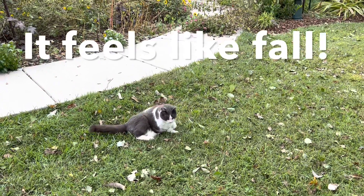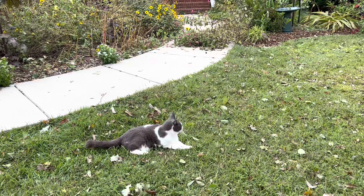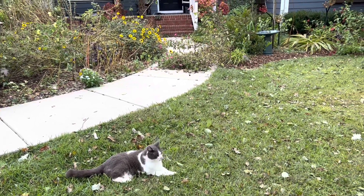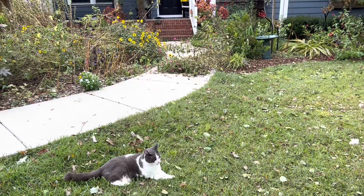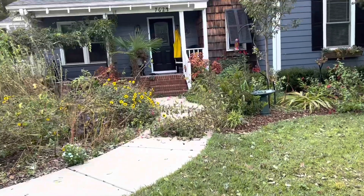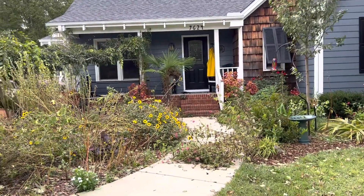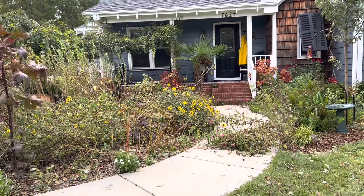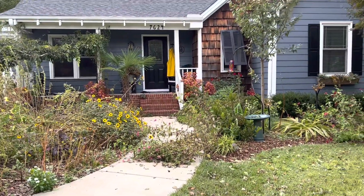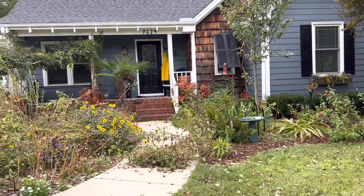Cubby might be the only one enjoying the complete weather change that occurred on the autumnal equinox — we went from being really hot and humid to being really cold, and Cubby seems to enjoy it. I would not ordinarily be ripping everything out if we hadn't had a hurricane; I like to wait until frost. But this year because of the storm we're going to do some necessary garden management earlier.